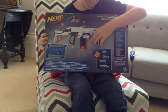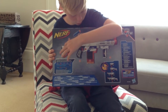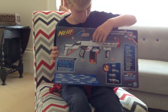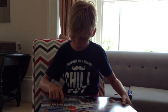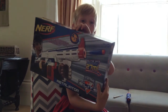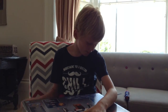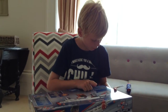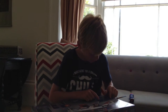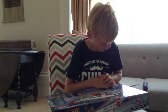It's got a grip, barrel extension, stock attachment, and you have to pull that back to load it, or reload — whatever you want to call it. It goes 27 metres, as you can see on the front of the box. 69% of the darts will go up to 26 or 30 metres, then 31% will go down to 26 and below.